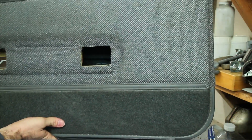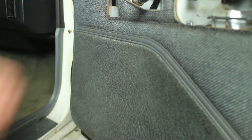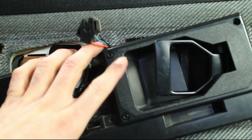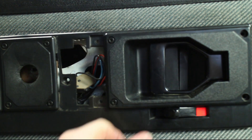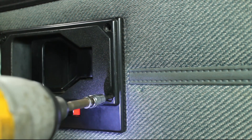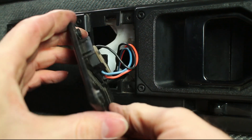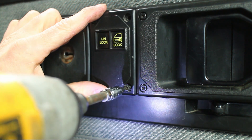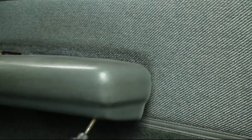If the door handle works, reinstall the interior door panel. Install the door trim and plugs, then screw in the armrest.